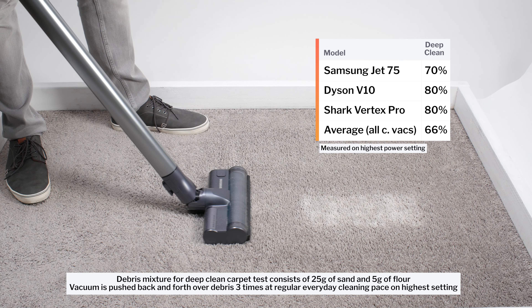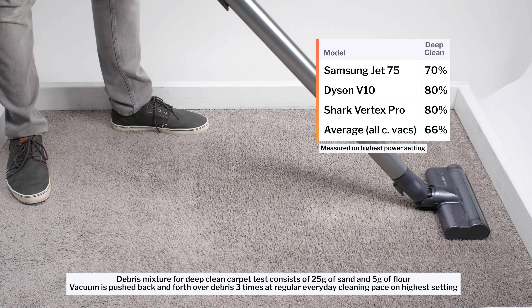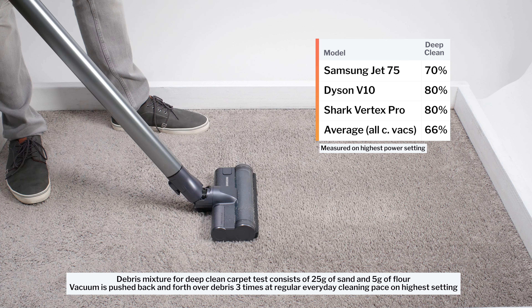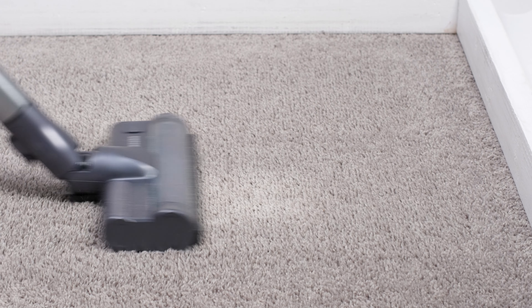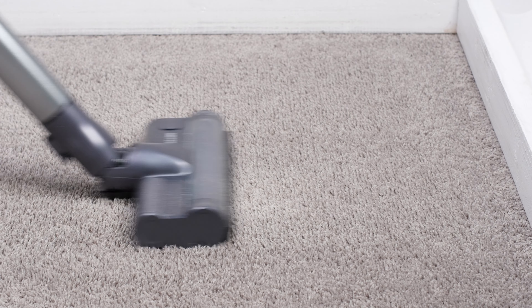When it comes to deep cleaning performance, the Jet 75 does well. In our carpet deep clean test, it picked up 70% of debris after being pushed back and forth three times over an area of carpet embedded with fine debris. This is a very good result. The very best performers in this test picked up 80% of debris under the same conditions.